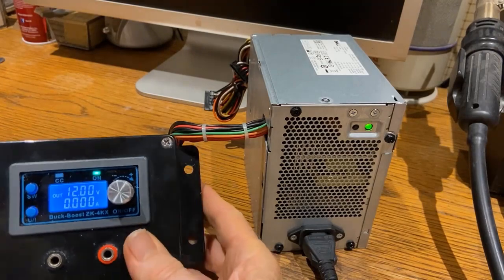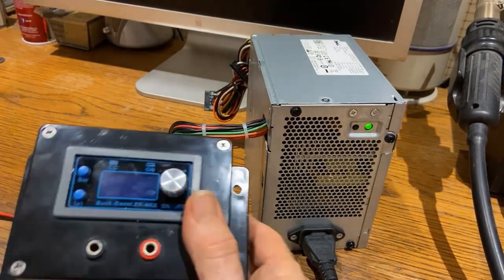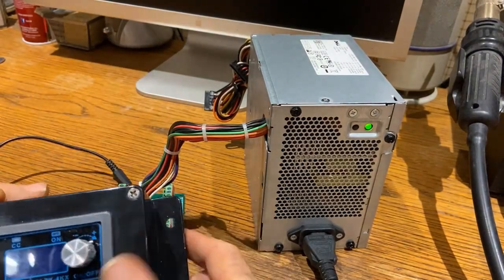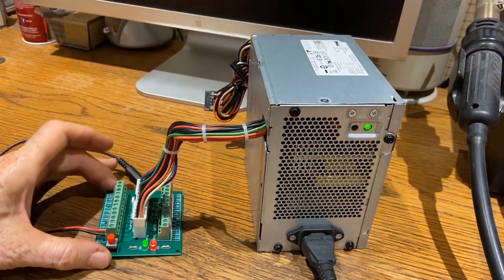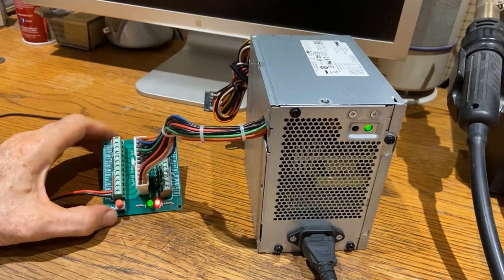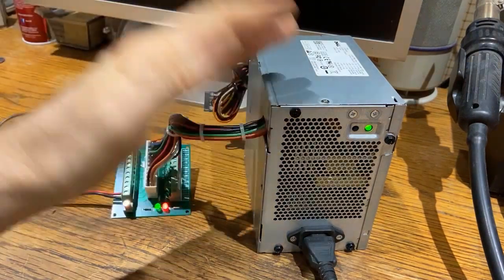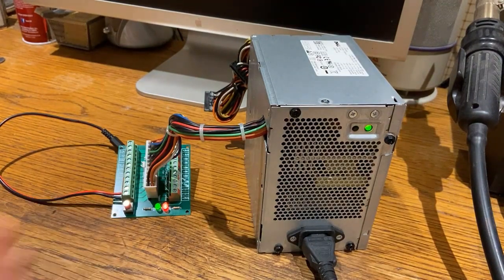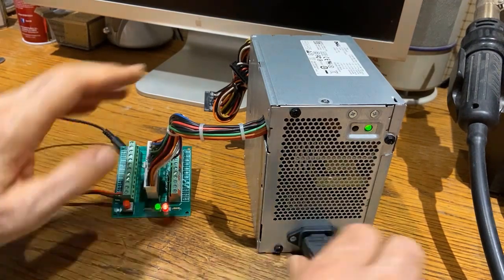It's not showing any output on the amps because there's no load. I could put a load on it and then it would show what the load is. Anyway, I thought this is pretty useful — very quick and easy, no trouble at all. I could start using this power supply right away just by plugging it in, and it becomes a useful source of power.